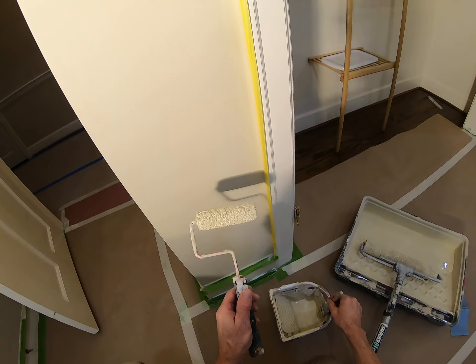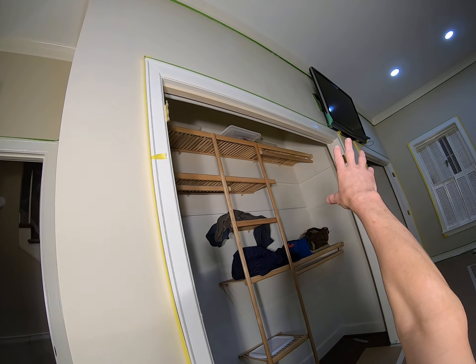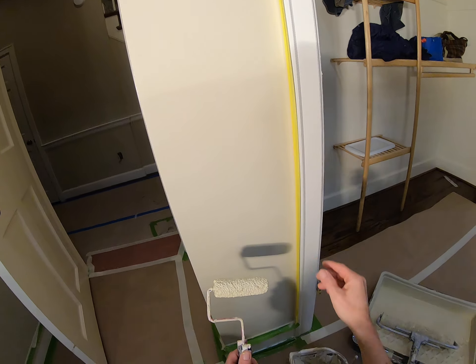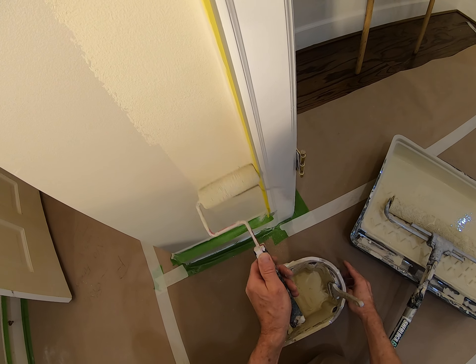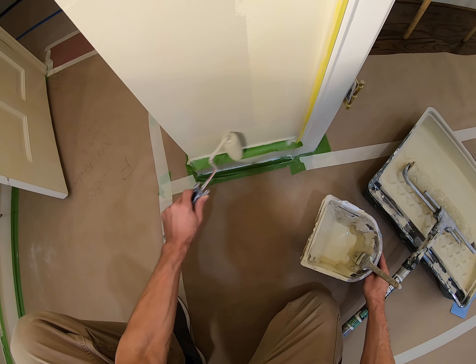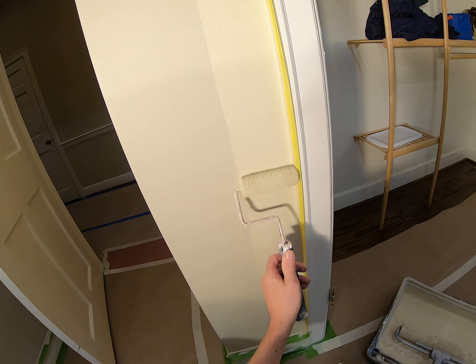I'm still going to have my brush on hand in case I do get the buildup. This being such a small wall, then we're going into the bigger wall. We're going to use this little roller right here just to not get the big roller up against this small, tight area. We'll just run this — you see how nicely, we want a little bit of texture in the paint.